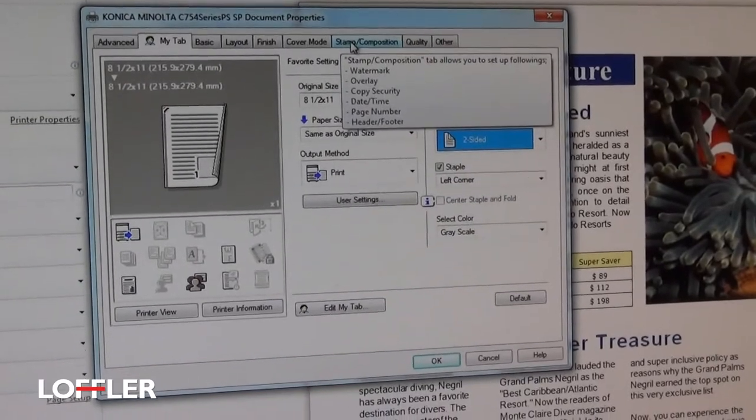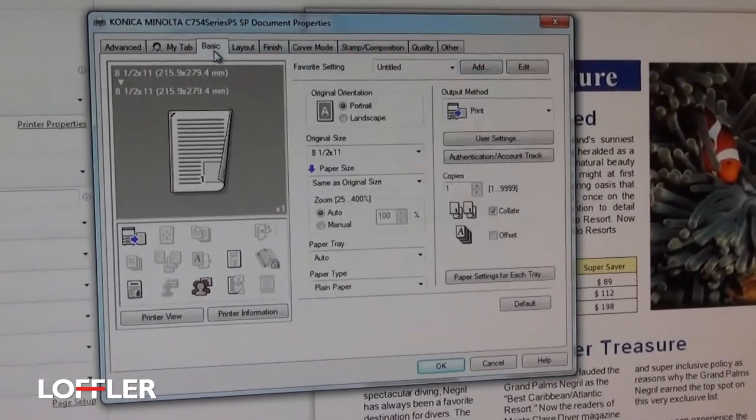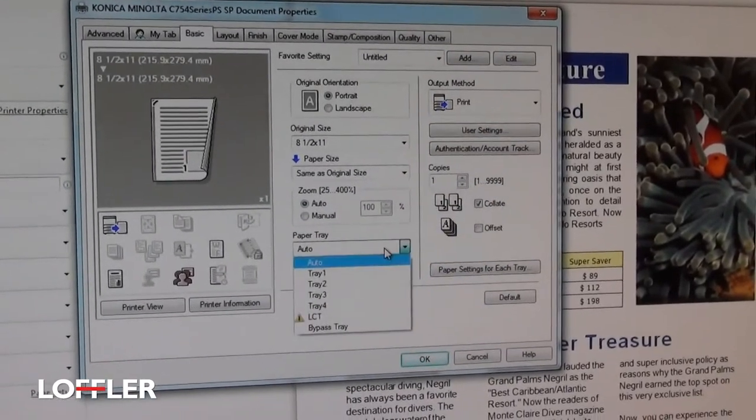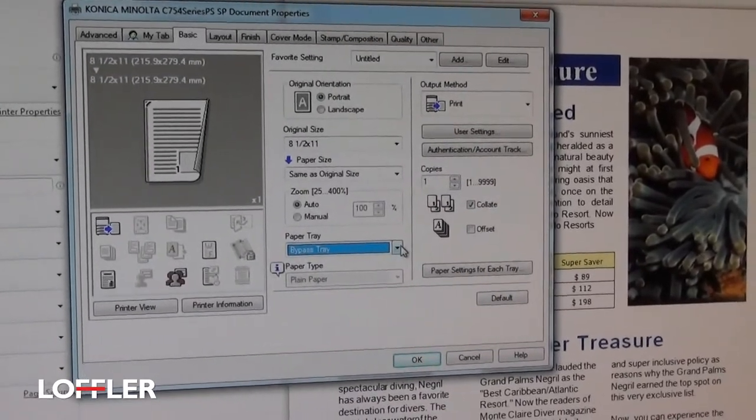For example, the Stamp option has an option to add a page number. If I go to the Basic tab, this is where you can choose the paper trays. You can come from here and, for example, choose the bypass tray option.